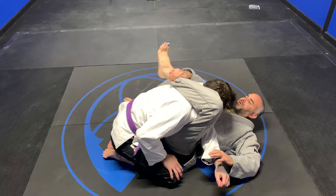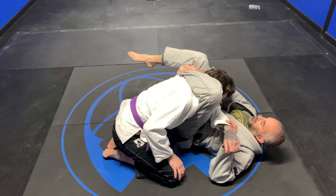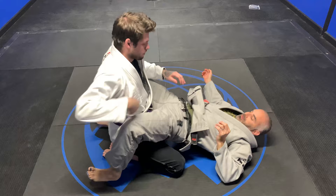Foot on the hip, ratchet. Lap over the top, grab the head, pull and squeeze.